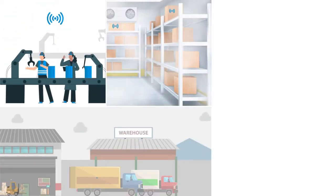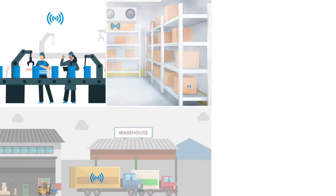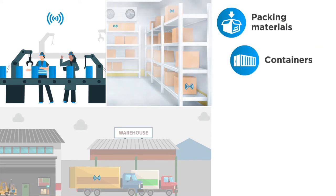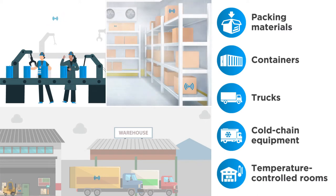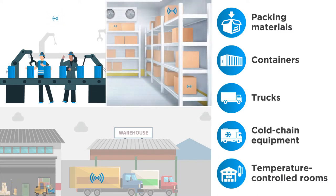Zebra electronic temperature sensors allow users to retrieve and view data through packing materials, in containers, on trucks, within cold chain equipment, and in temperature-controlled rooms without jeopardizing environmental integrity.